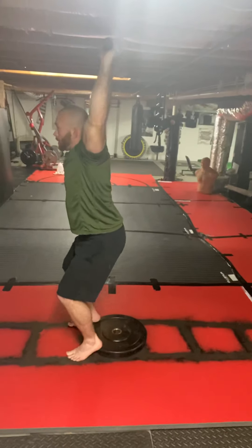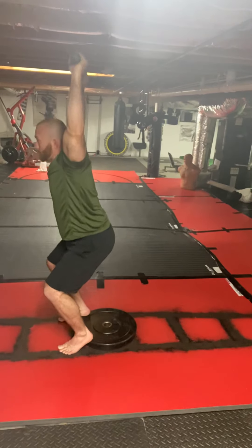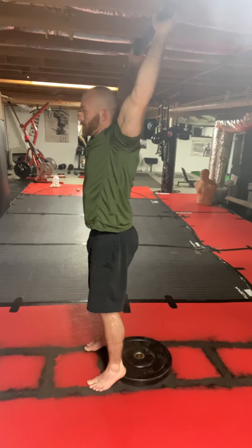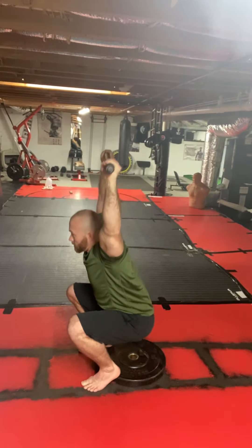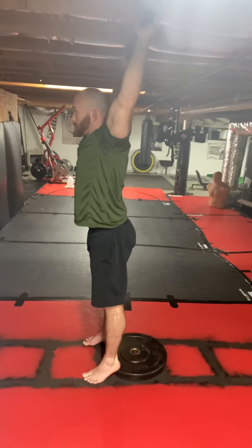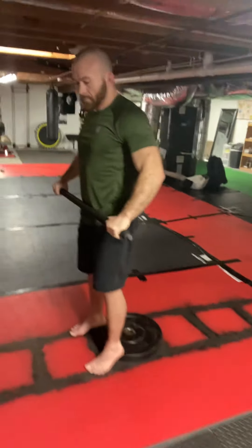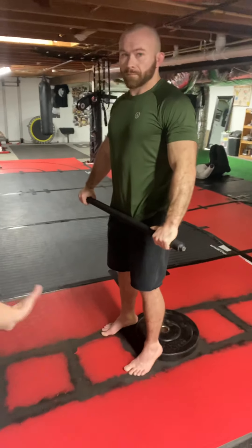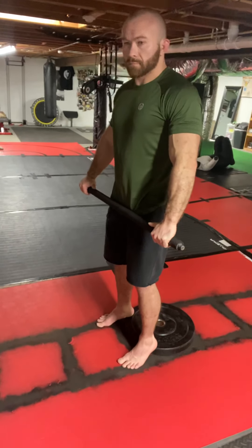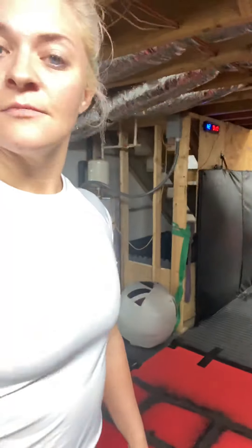Go ahead and squat for me. Yes, that corrected it. One more time. I'm going to score that a two because it fixed everything. I'm also concerned with varus — which would be the knees flaring out — or valgus, going in. In this position he doesn't have either one of those, so a two.